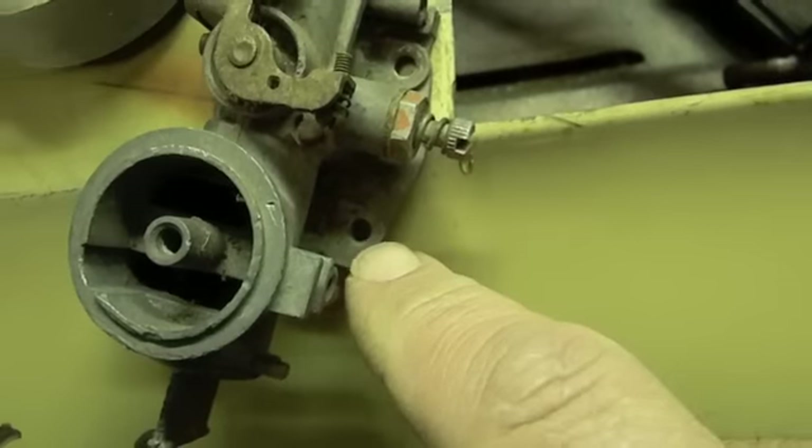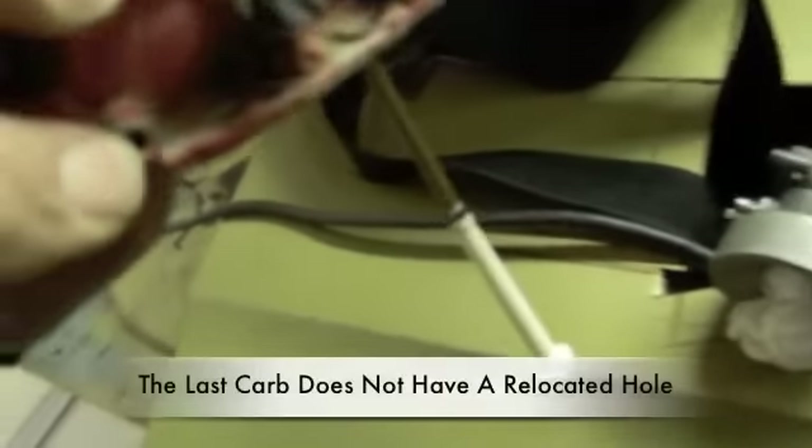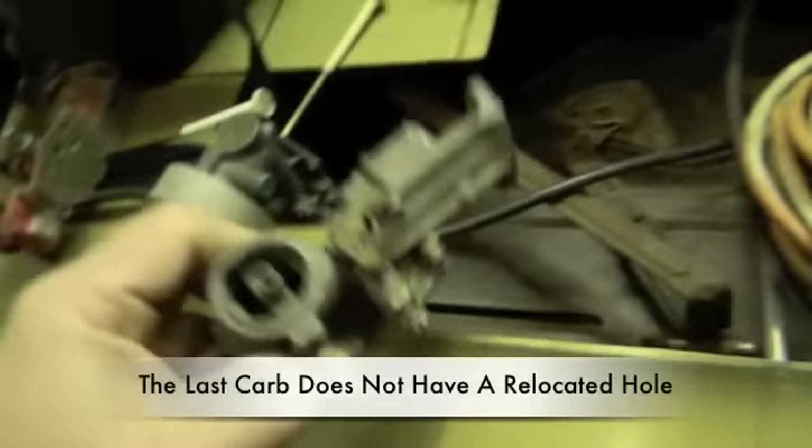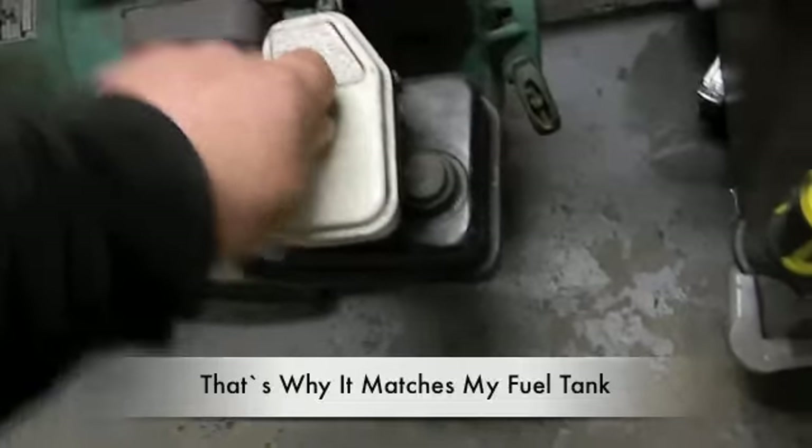The location of this screw changes — you have to get a tank with the screw in the right location, or the tank will have two screw holes. Every one of these I'm looking at has the relocated hole. I'm going to walk over with this one — there are no tubes on it — and show you the difference, because this is very important when you buy your tank.